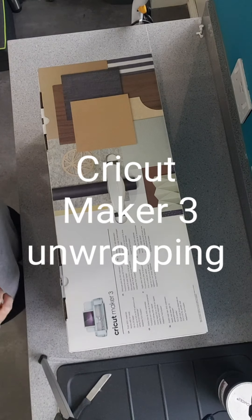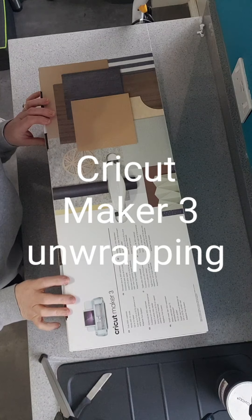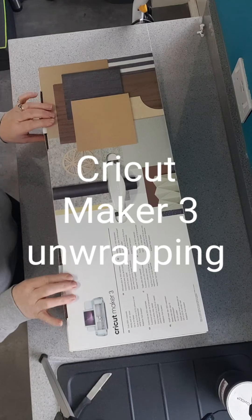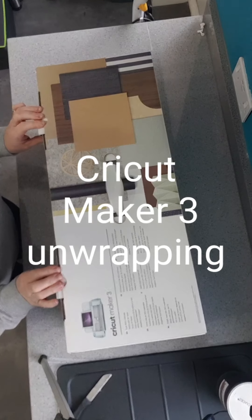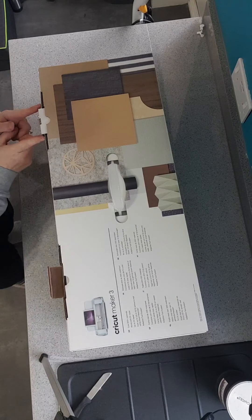Hi guys, I thought I'd show you the unveiling of my Cricut Maker 3 that I treated myself to. This is February 2022, so let's see what we get with this, shall we.